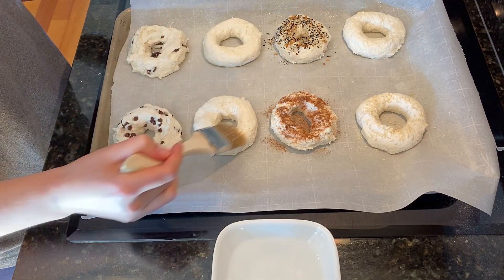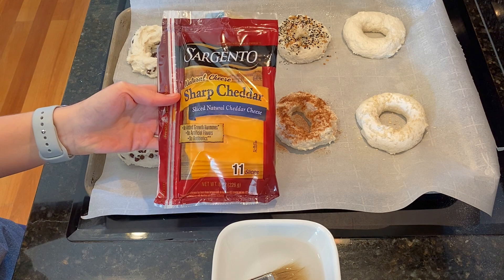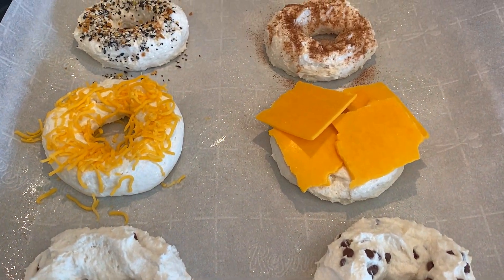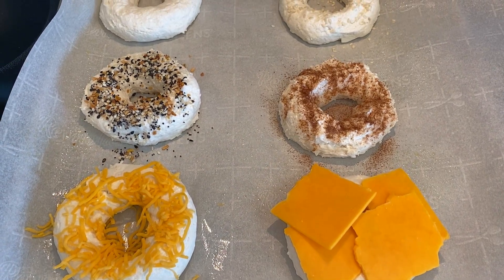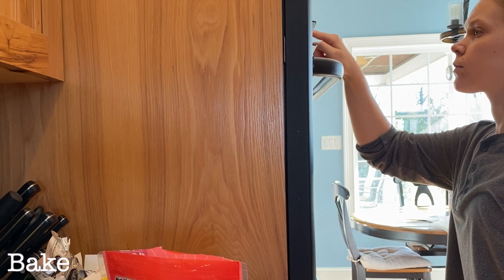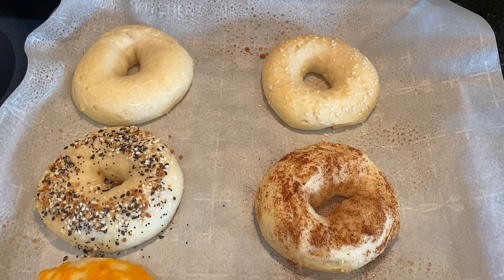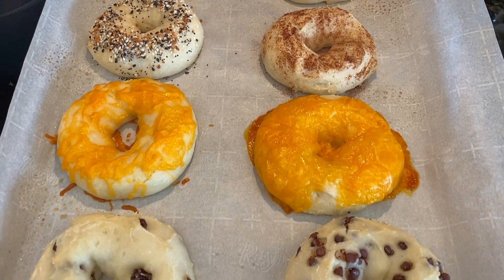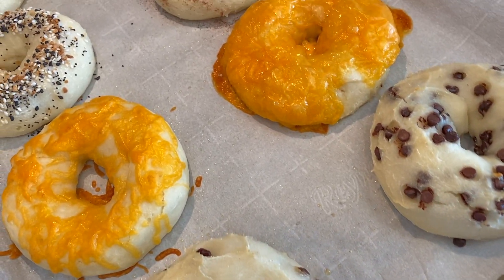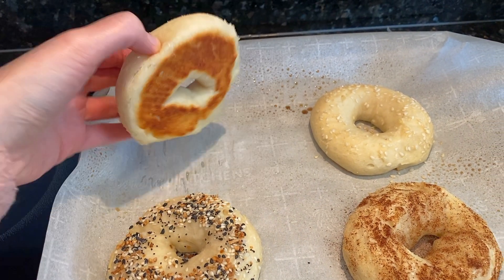Now, cheese bagels. I tested shredded sharp cheddar cheese on one bagel and a slice of sharp cheddar cheese on another. These bad boys are topped and ready to be popped in the oven. Bake them for 25 minutes. When they come out of the oven, do not be alarmed at their color. These bagels are extremely light and that is normal. The inside is cooked, I promise, and the bottom has browned. If you want the top to brown, you are welcome to broil them for a minute or so. However, I like them just the way they are.